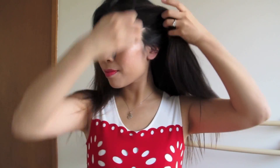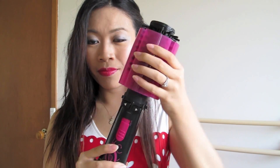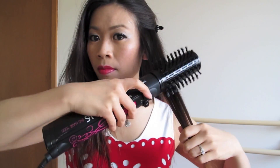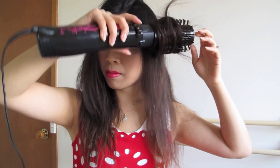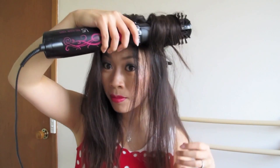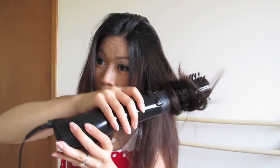You can use clips to section your hair if you want, but I just grabbed random sections of hair. Take the protective cover off and turn it on to low heat or high heat, depending on what you want. Brush through the section of hair and press the rotate buttons, depending on if you want your hair to curl in or out, and then leave it on for a few seconds to create volume and then release. It's a bit tricky at first, but once you get the hang of it, it gets really easy. Keep repeating until you've worked your way around all your hair.